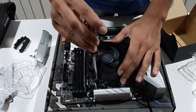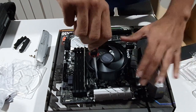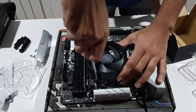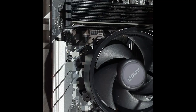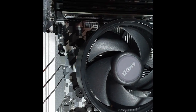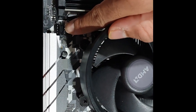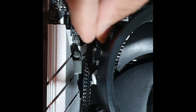We are not going to over-tighten this — we stop at the correct tightening point. There is a fan here; we are going to install the CPU fan connector. We connect this wire to the header on the motherboard.